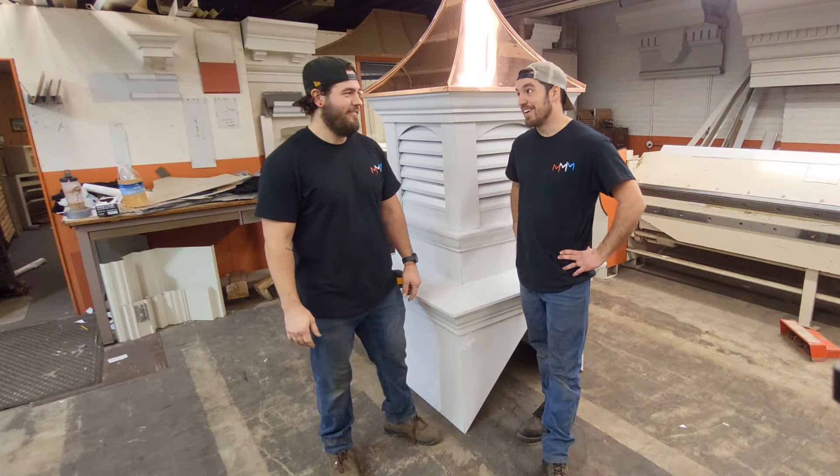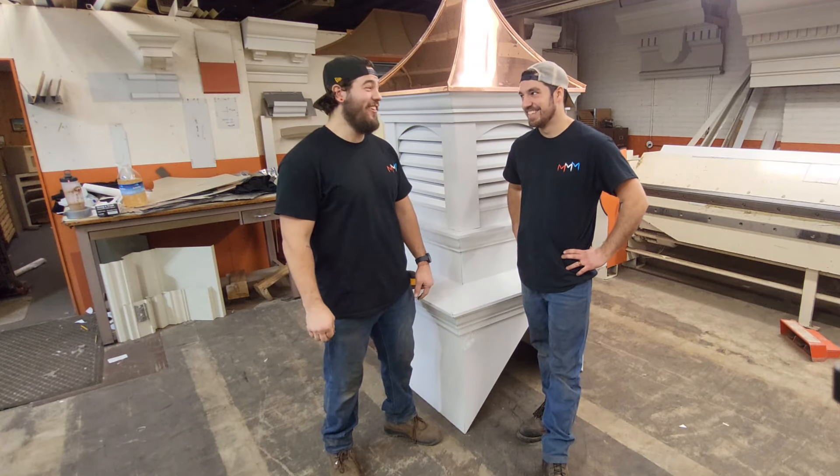Wow, you look like you had a lot of fun putting those corners together, Nate. You do not even know.